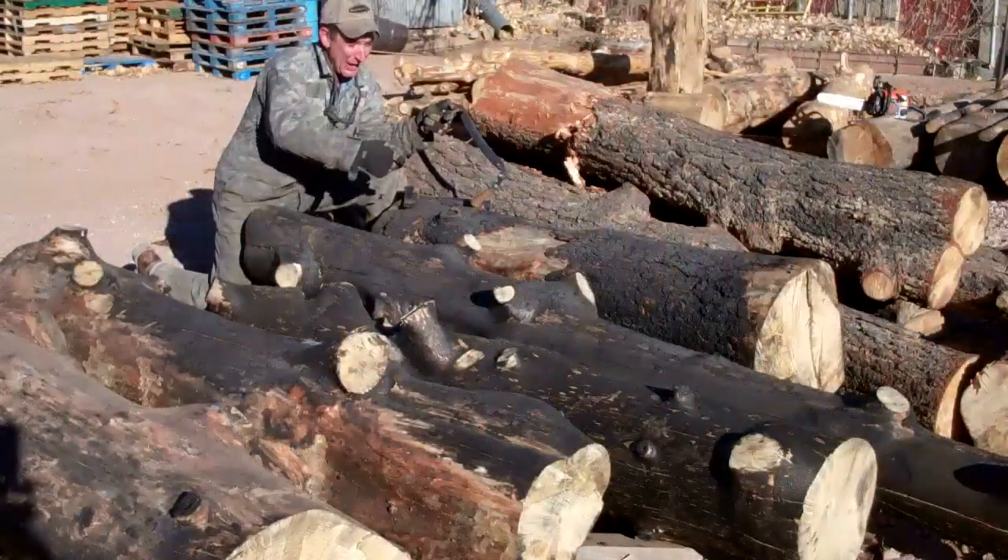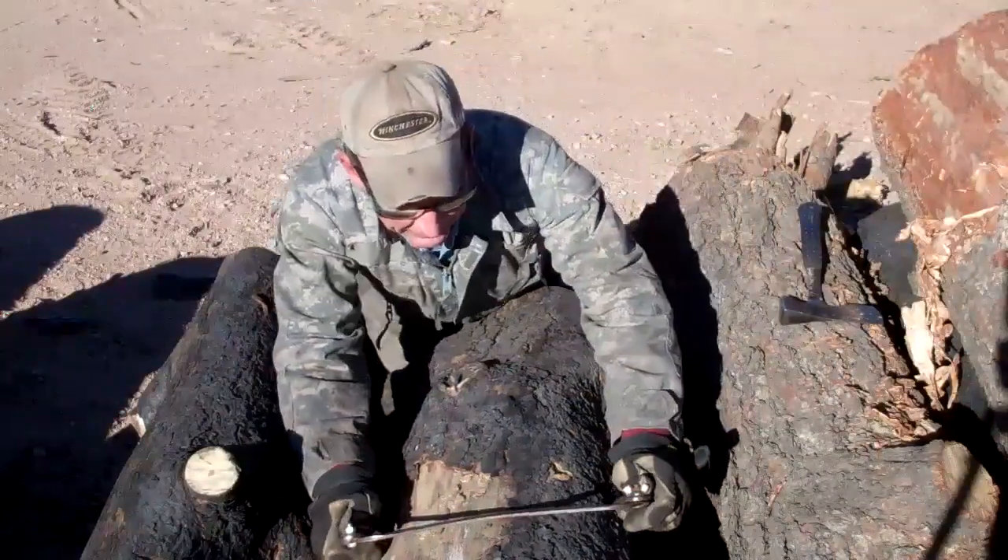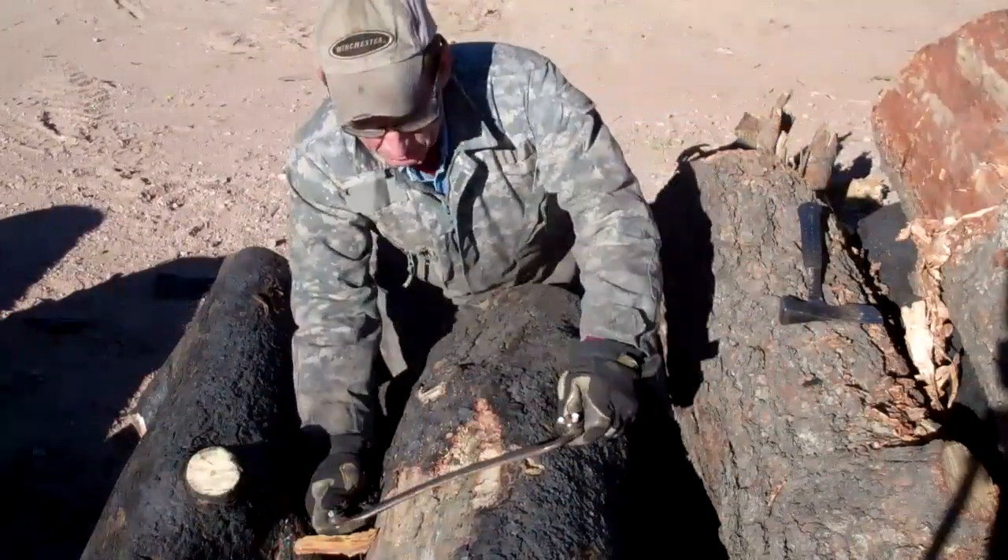So after we've had a chance to retrieve these logs and get them over here to the yard, the next step in the process is pretty simple. It's time to take our draw knife and start peeling off this burnt bark.